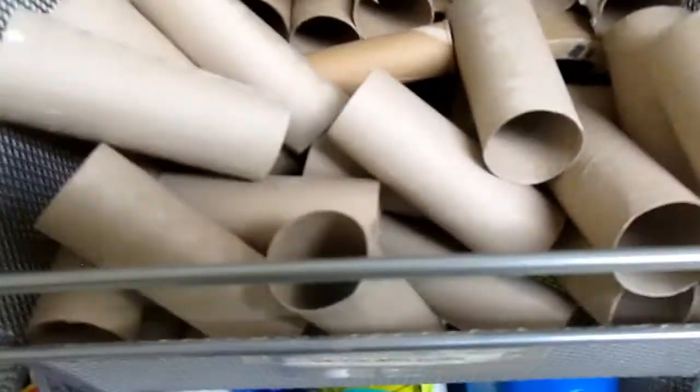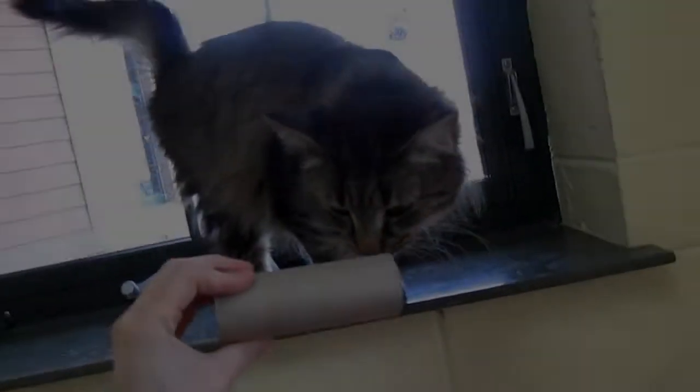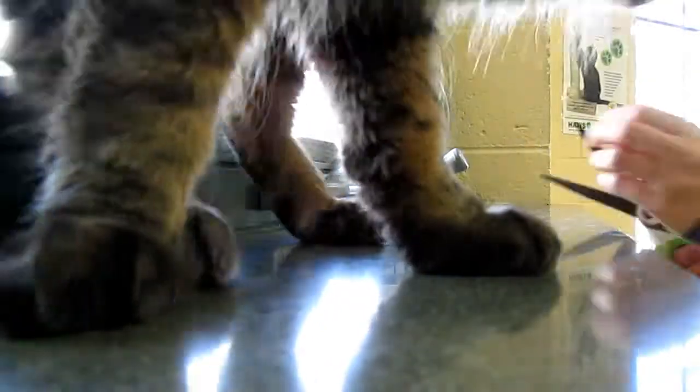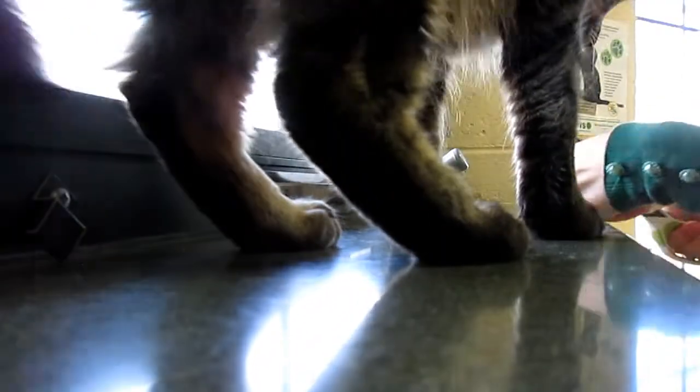Just like you get bored sitting around the house, so do your pets, so these easy activities give you both something to do. Let's start with cats. Most cats are pretty picky, so don't feel bad if you make something for them and they just ignore it.